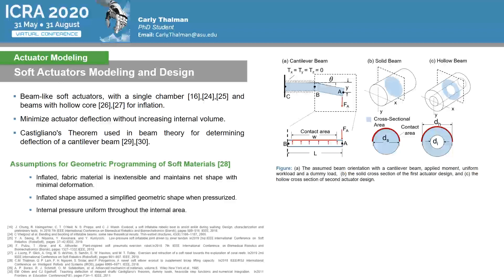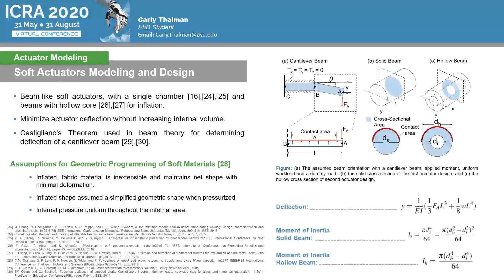Inspiration for this design was drawn from Castigliano's theorem used in beam theory for determining deflection of a cantilever beam. The soft actuators were modeled as a cantilever beam fixed on all sides at one end and free to move at the other, where a transverse load is applied as can be seen in the figure on the right. With equivalent cross-sectional areas, the hollow beam has the higher moment of inertia and therefore a higher resistance to beam deflection for the same internal volume.